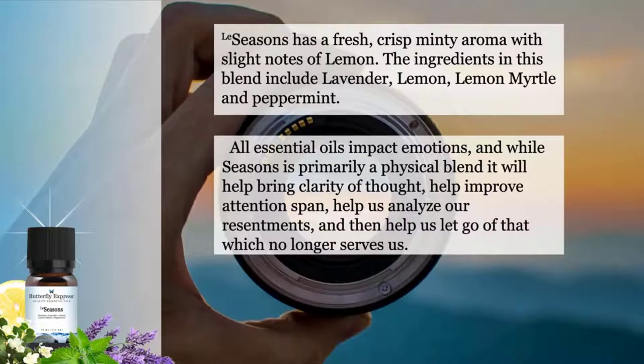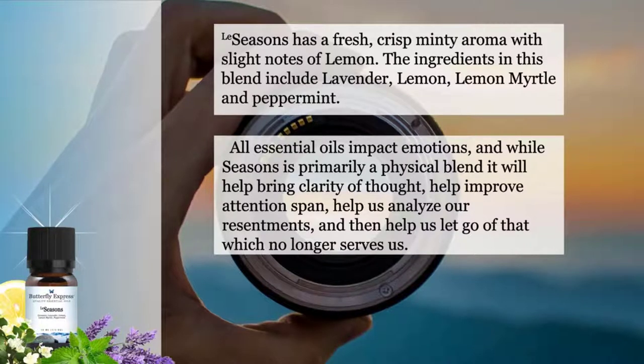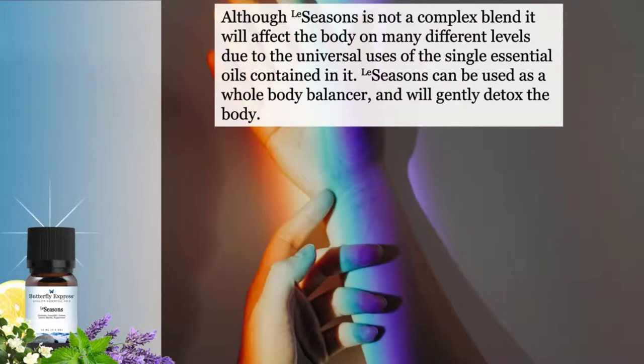All essential oils impact emotions, and while Seasons is primarily a physical blend, it will help bring clarity of thought, help us improve attention span, help us analyze our resentments, and then help us let go of that which no longer serves us. It is a stimulating blend and can bring a renewed sense of energy. Although Seasons is not a complex blend, it will affect the body on many different levels due to the universal uses of the single essential oils contained in it.